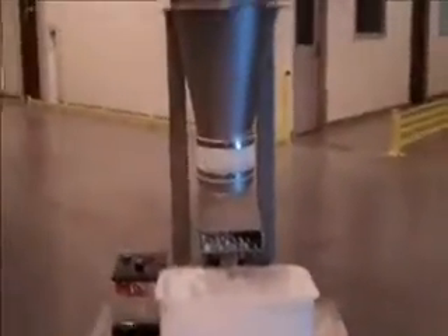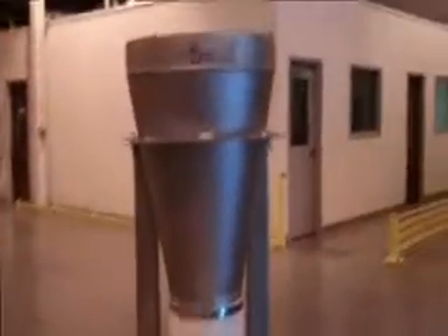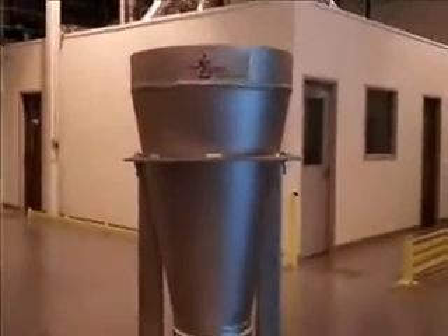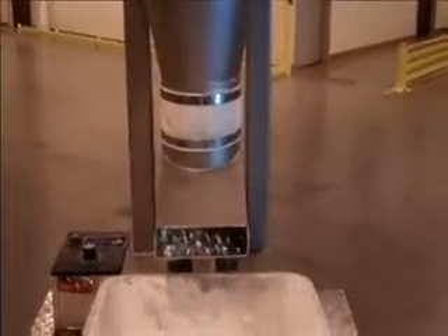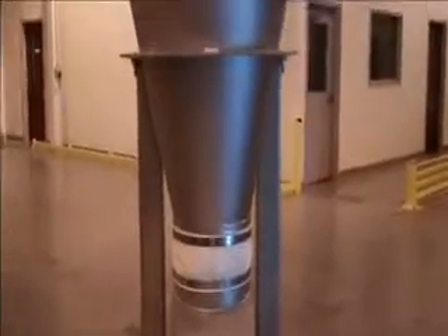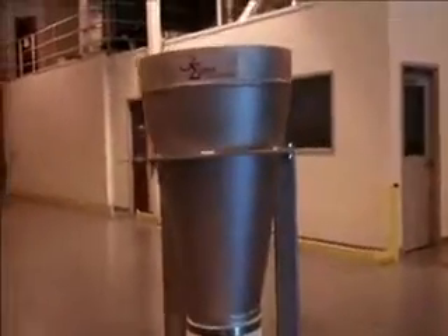Here we are at the Three Sigma test lab, looking at a new feeder designed for a customer to feed titanium dioxide. Very small batches — one and a half to two and a half pound batches in about a minute — and we have a very small one-half cubic foot hopper.